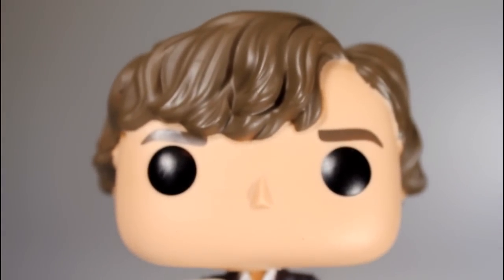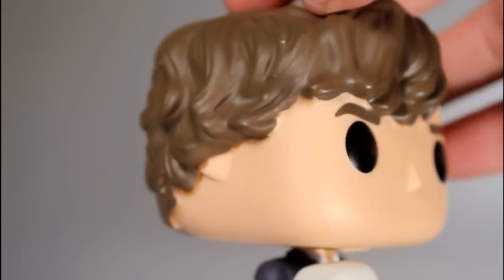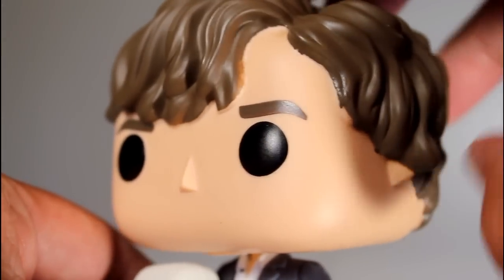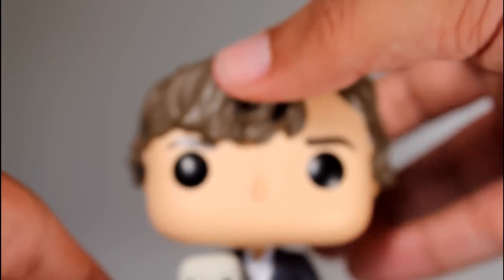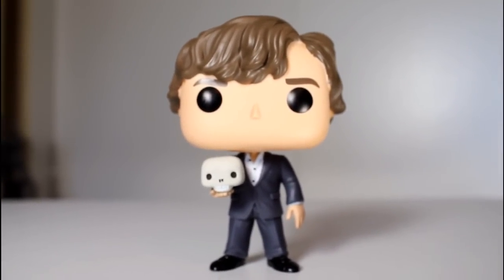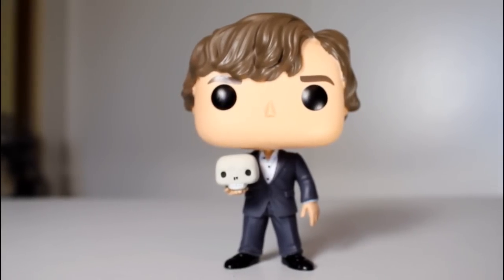They did a great job capturing Sherlock's hair. I like the way it kind of comes down on the front, I like the sculpt of the wavy bangs, I like the sculpt of all these sort of wavy almost curls that he has, his ears sticking out right underneath the hair, eyebrow paint is clean, eyeball paint is clean. This is a good looking Sherlock pop — it looks great on the shelf, it's got great presence. If you're a fan of the show like I am, I think you're going to like this pop because I think this looks cool. Thanks for watching.